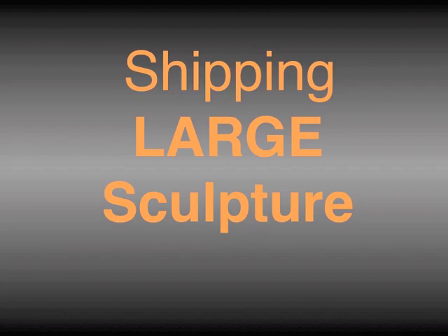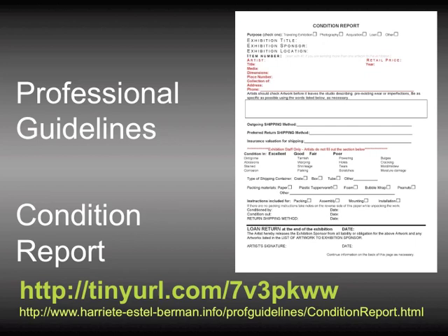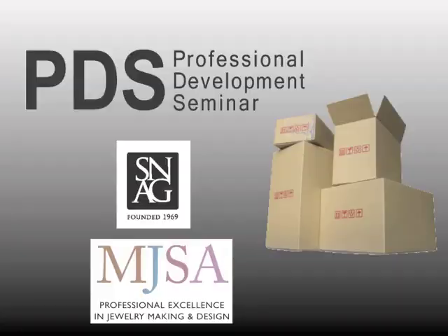This concludes the presentation by Kim Cridler, titled Shipping Large Sculpture. Kim also prepared a two-page handout for shipping options — thinking outside the box, less-than-truckload shipping, and other shipping options mentioned in her lecture, available on the Professional Development Seminar page. Kim discussed the importance of preparing a condition report and instructions for unpacking, display, installation, and repacking. An example condition report can be found in the Professional Guidelines, and example instructions can be found in the presentation Packing One-of-A-Kind Artwork for Shipping by Harriet Estelle Berman.